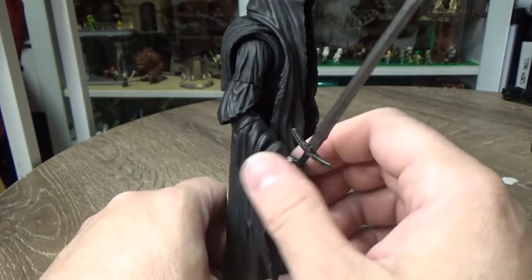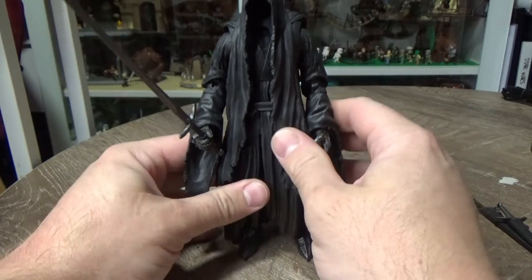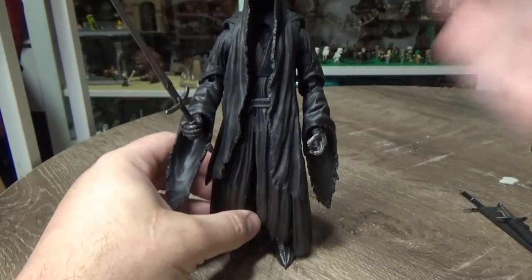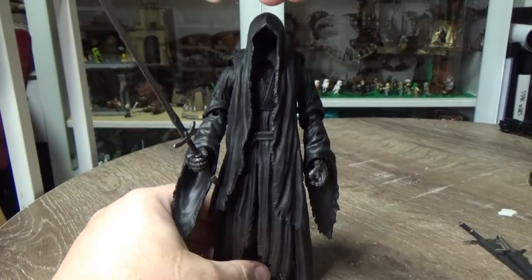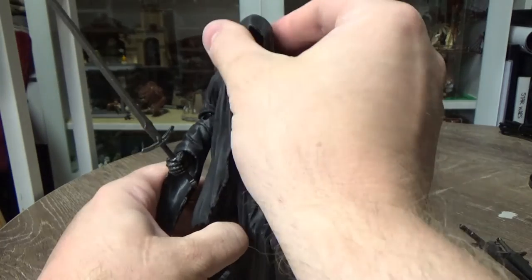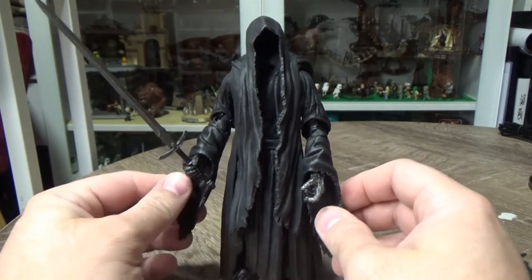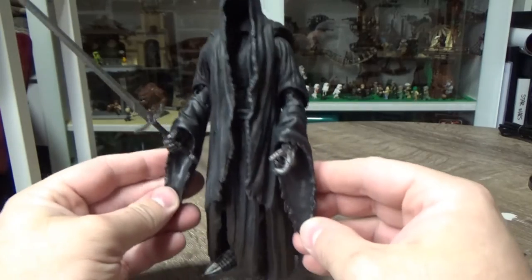Otherwise the figure looks great - he's going to look fantastic on the shelf, really nicely displayed. I think it's going to look really good standing in front of Sauron, especially if I get the Witch King with his crown. The weathering and detail everything is really nice - I love the sort of frayed edges on all the robes, even the sleeves there.